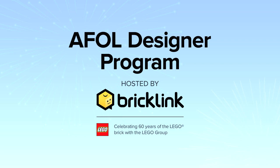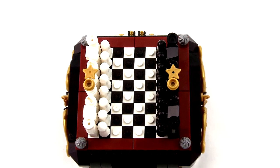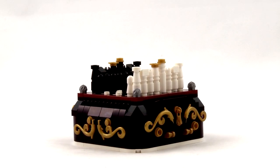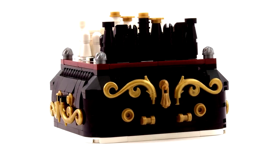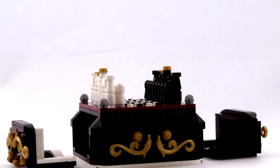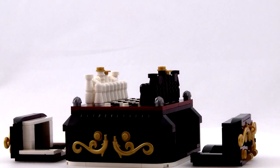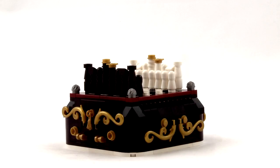The Steampunk Mini Chess Set is actually a playable mobile chess set. The top features 64 black and white plates which act as the chessboard. The sides are embellished with gold filigree and tassels. Give the tassels a tug to reveal the storage walls where you can keep your pieces while on the go. Challenge your friends to a tiny chess game to see who will be the next Grand Master.